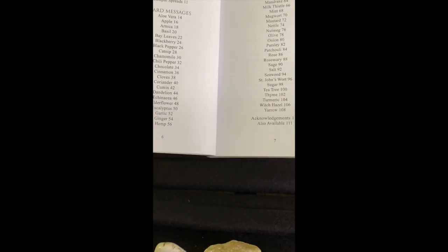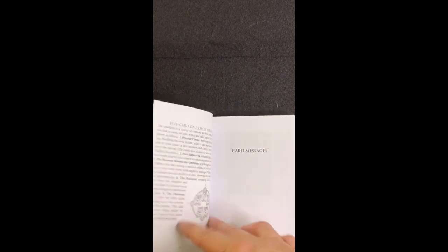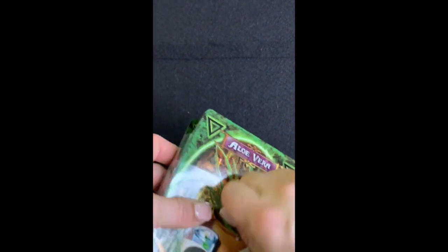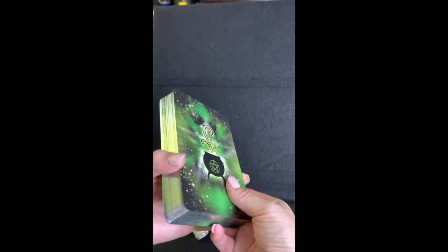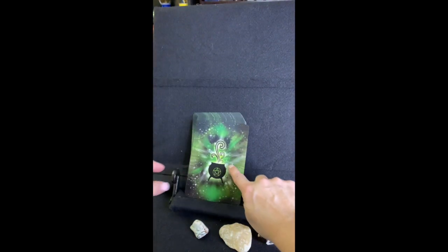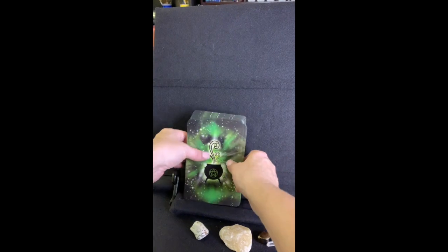The deck includes a lot of very common herbs we use every day, plus sample spreads: a three-card spread, a four-card cauldron spread, and a five-card cauldron spread. The deck itself has a silver gilt edge — you can see the glare coming off it — it's a beautiful deck and none of them are stuck together, which is unusual. There's a beautiful cauldron on the front of each card with a starry background and a pentacle on it, and they appear to start in alphabetical order.